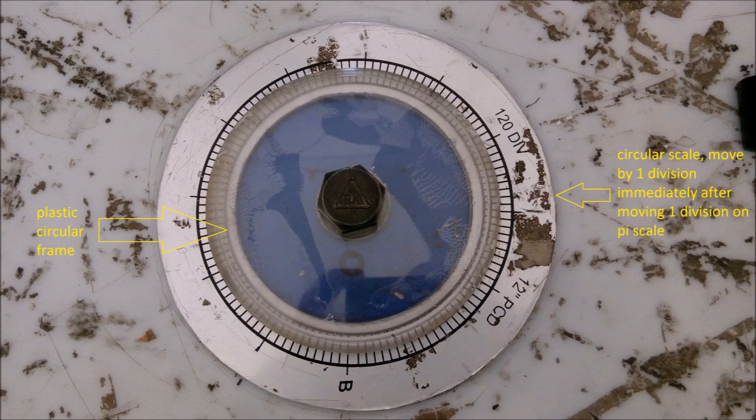Now, after shifting the gear tooth strip and circular scale by 1 division each, draw your tooth profile. You will clearly understand it by the following video.